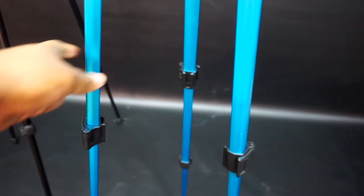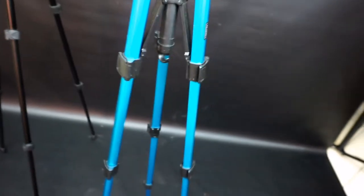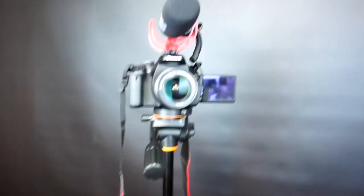This is the tripod that I bought first, and you can see the legs are a little bit thin. They're a little bit thin and it's got a wobbly, wobbly thing — it's not so strong. It's a light tripod. But this other one is strong; when I move it, it doesn't wobble.